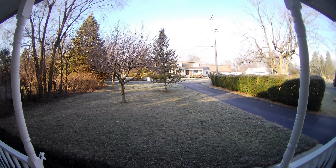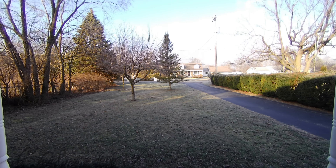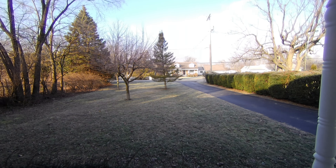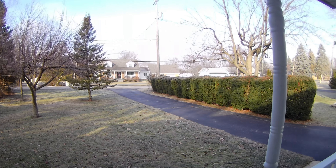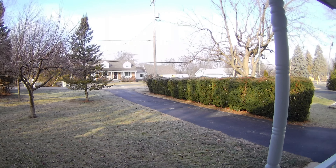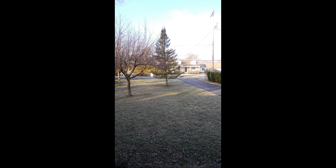5K 30fps with no image stabilization — this is the field of view. 5K 30fps in linear mode — this is the field of view after distortion correction. 5K 30fps with image stabilization — this is that field of view. And in vertical mode — this is the field of view.